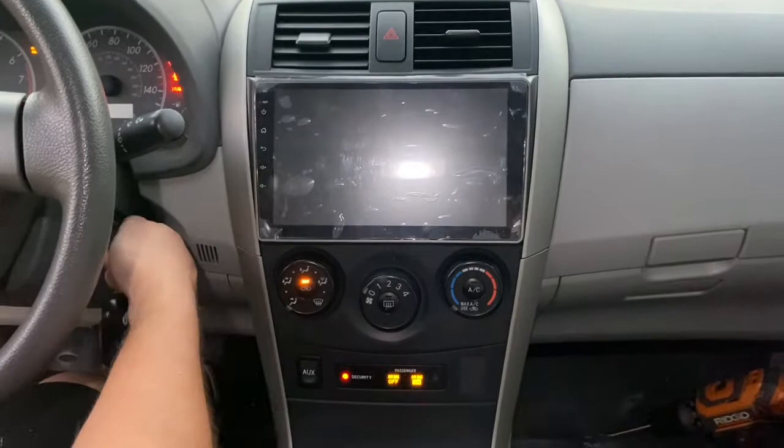I'm going to turn the car on all the way again just to make sure all the wires are good and didn't get loosened up, make sure the Bluetooth is working and all the radio features are working again.